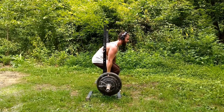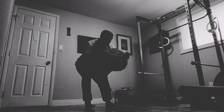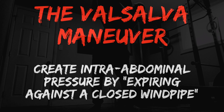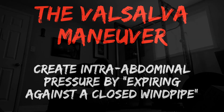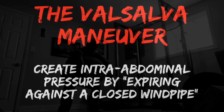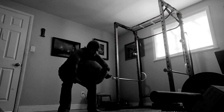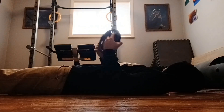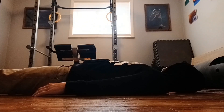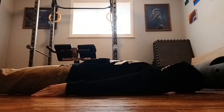Now we should go over how to actually get your hands into position and how to brace with the Valsalva maneuver. The Valsalva maneuver is defined as expiring against a closed windpipe. There are many different ways to teach this, but let me describe my favorite. Begin by lying flat on your back on a solid surface — the ground is best. Place a small weight plate, 5 to 10 pounds, on your stomach right where your belly button is.